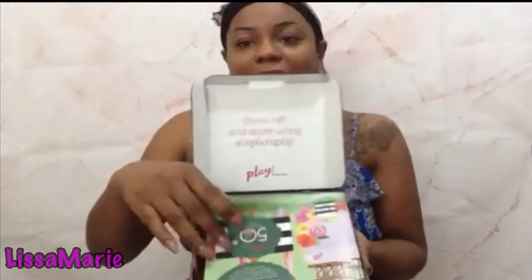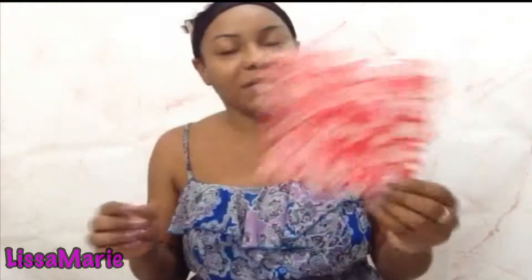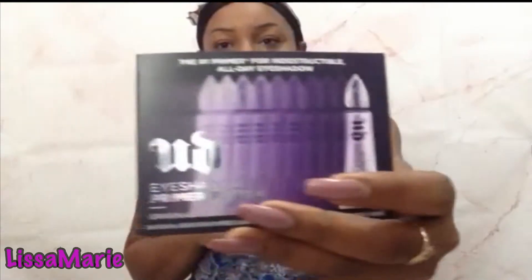Let's see what we have for this month. I used to like the other bags they came in before, but now they come in these little plastic bags, which are still kind of cute, but I liked the other ones better. So we're just gonna jump in and see what we have. First up, this eyeshadow primer by Urban Decay.